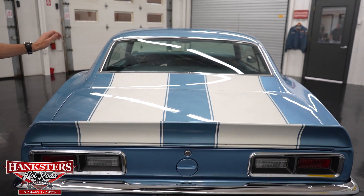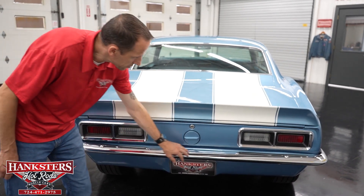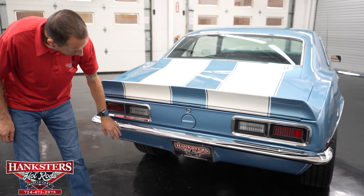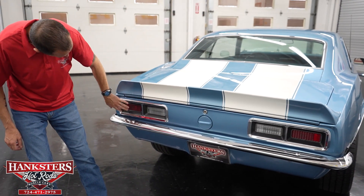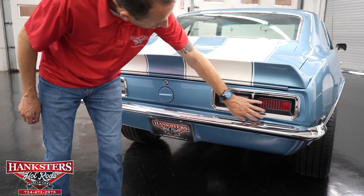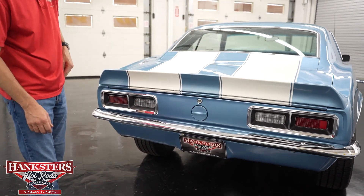The paint is in really good condition the whole way around the car. Our rear bumper chrome is in great shape — really nice chrome there. Our bezels and lenses for the tail lights and reverse lights are all in great condition. I don't see any chips and cracks on either of those.